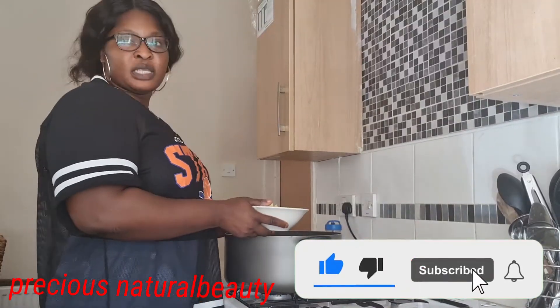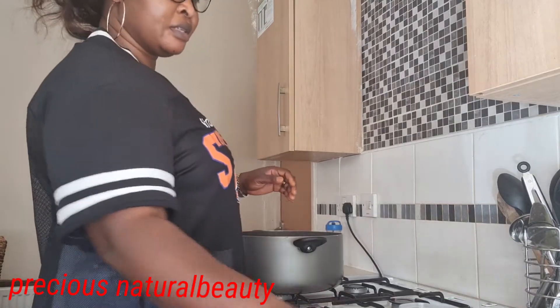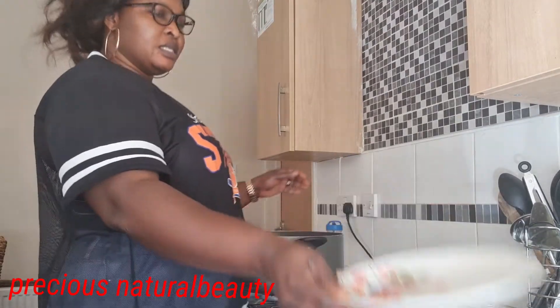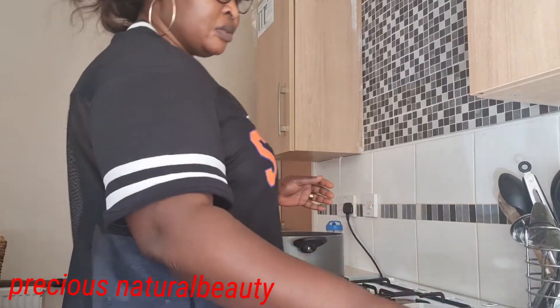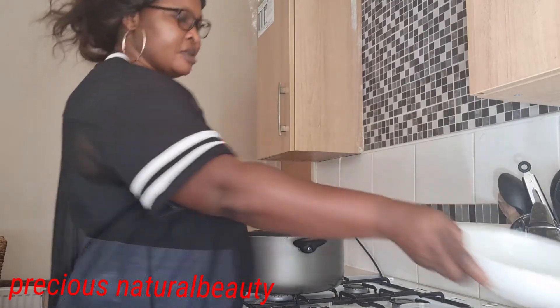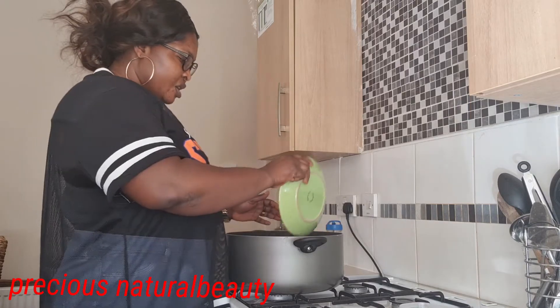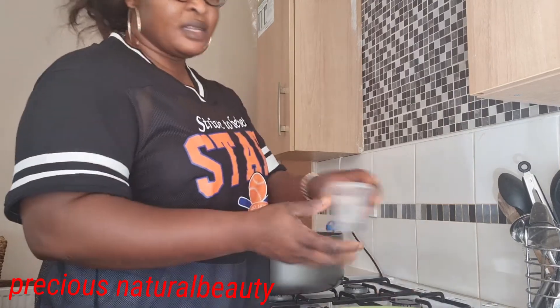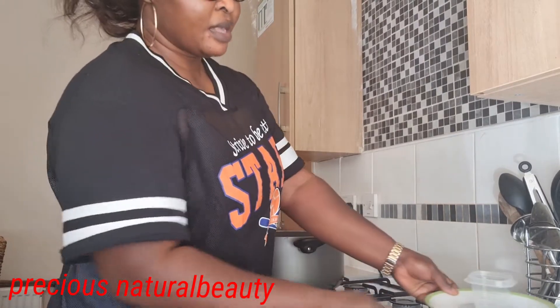Now we'll be adding everything inside the pot together. Add the ginger, add the citrus, add the lemon, add the pineapple peels, add your turmeric, and add your cloves.